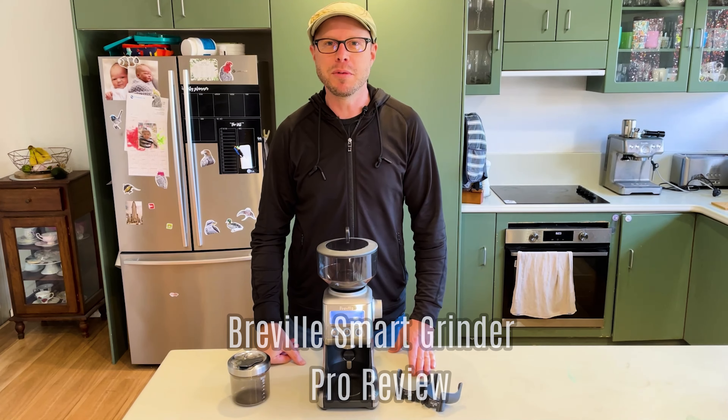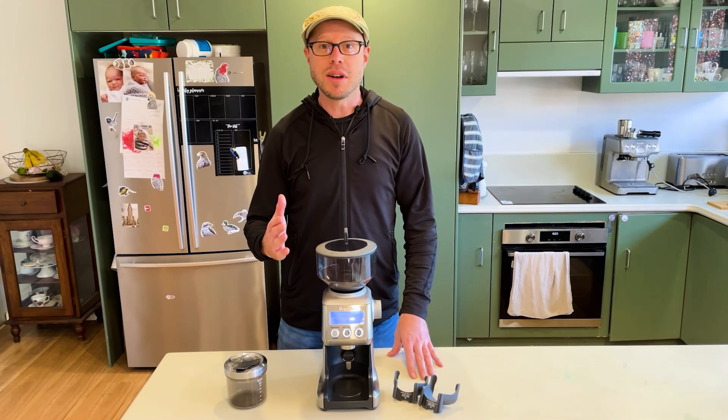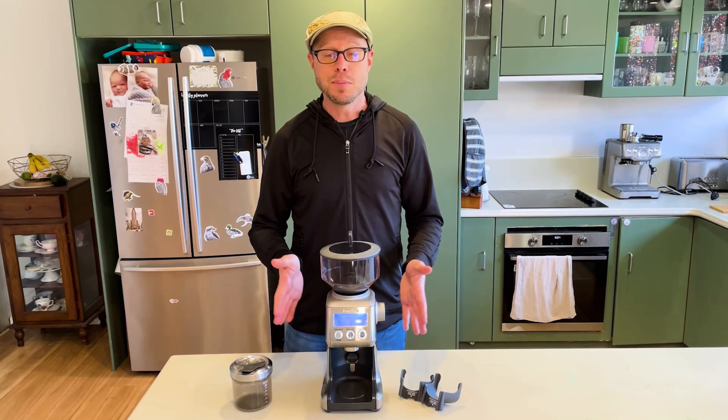Hi, I'm Tim and in this video I'll be reviewing the Breville Smart Pro Grinder. I've tried a lot of grinders in my time and I think this one is fantastic — it's quality made and has more features than you can poke a stick at.